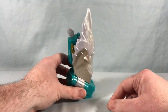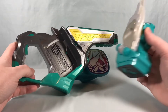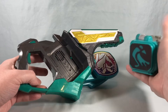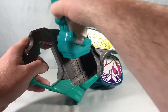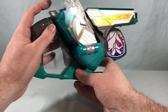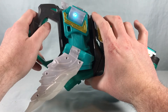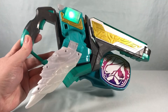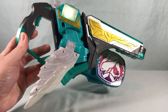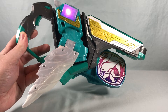Let's go ahead and bring in the two-side driver. We're going to start in gun mode because this is used by Live and not Evil. The toy plays its transformation sequence with standby sounds.